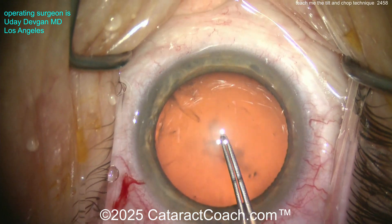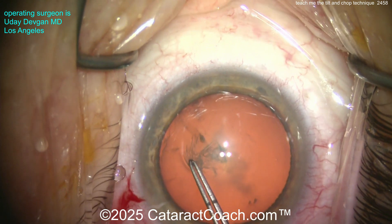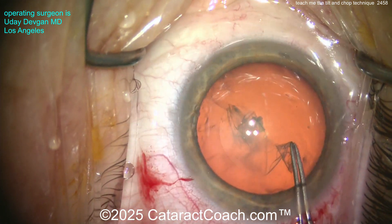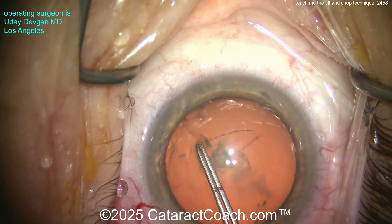A completely avascular incision I can open up five years later. Now using our forceps marked off at two and a half and five millimeters. The key here — if you want to do tilt and chop, you can't have a baby rhexis. You've heard Cataract Coach say it many times: no baby rhexis.